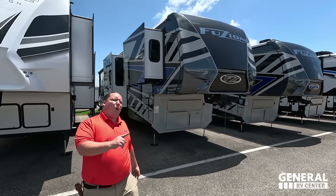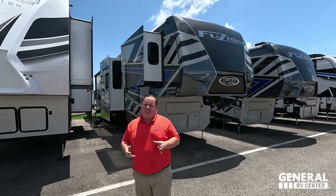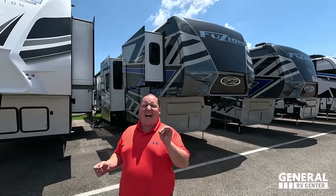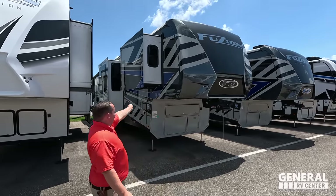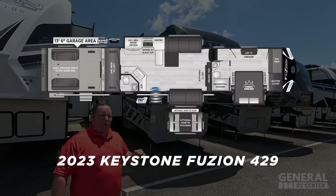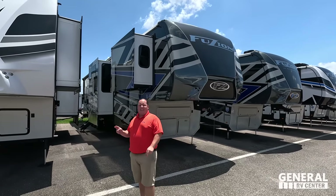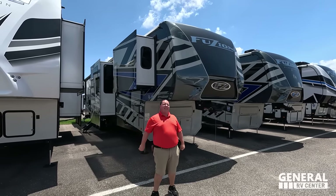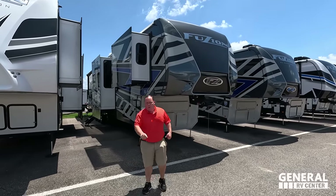Hey everyone, I'm Matt. Welcome back to another video. Today I'm super excited — we're taking a look at a big triple axle toy hauler that is residential on the inside. I'm calling this a luxury fifth wheel with a garage. This is the 2023 Keystone Fusion model 429. We're going to look at the outside features first, then the inside features, then give you three things we love and three things we dislike about the Fusion.